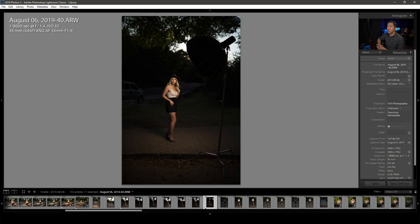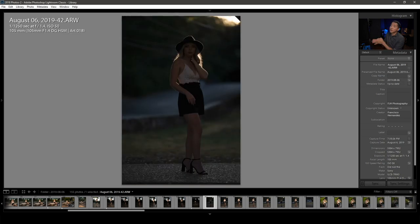I switched to shooting with the Sigma Art 105mm immediately after. With that lens I had a lot less sky in the shot, so I wanted to expose better for the background behind her — instead of shooting at 1/8000th of a second, I lowered the shutter to 1/1250th.